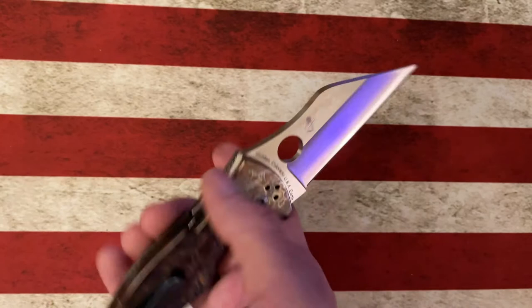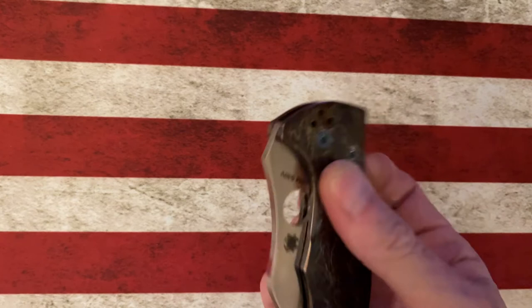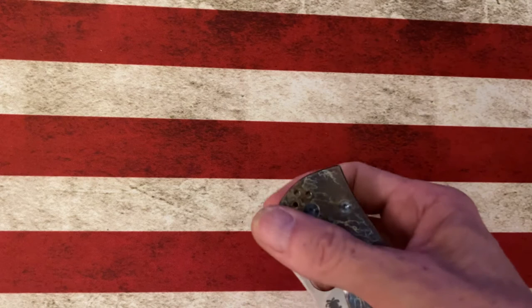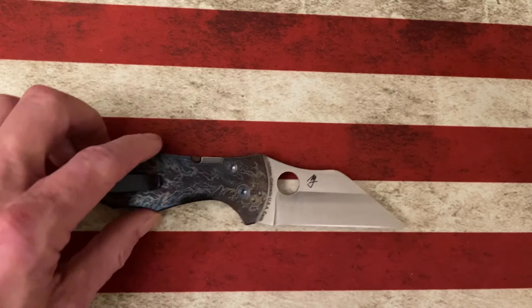I thought they looked really good on the knife. The knife comes with S30V steel for the blade and G10 handles stock, but I've got the titanium handles on it. It is a small to medium sized knife.